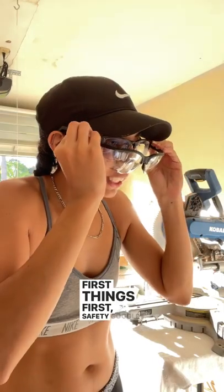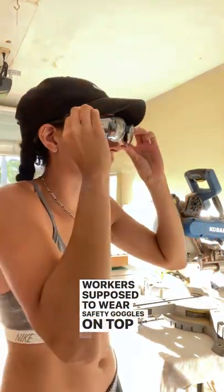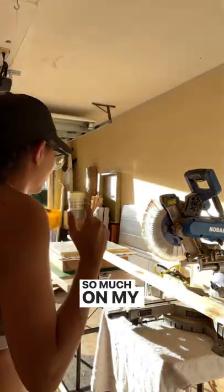First things first, safety goggles. The worker's supposed to wear safety goggles on top of glasses, but decided to take off the goggles because it felt more unsafe. So much stuff in my eyes.